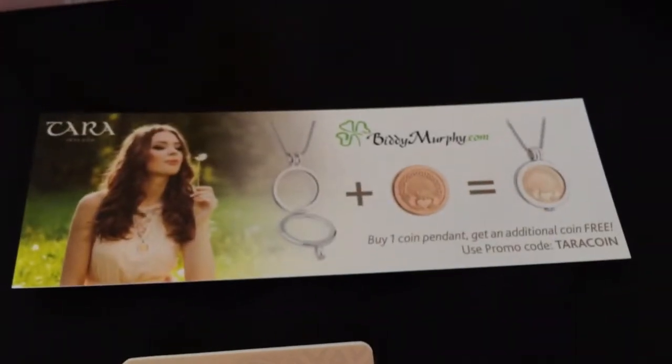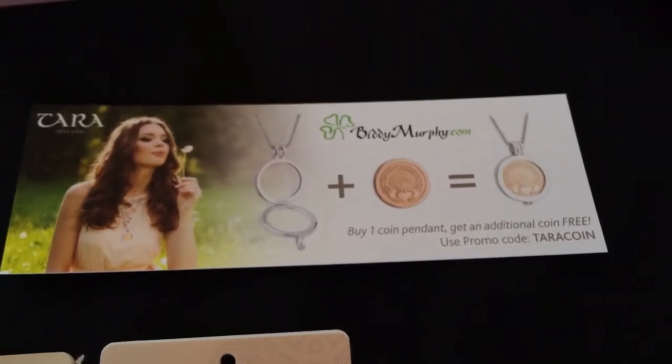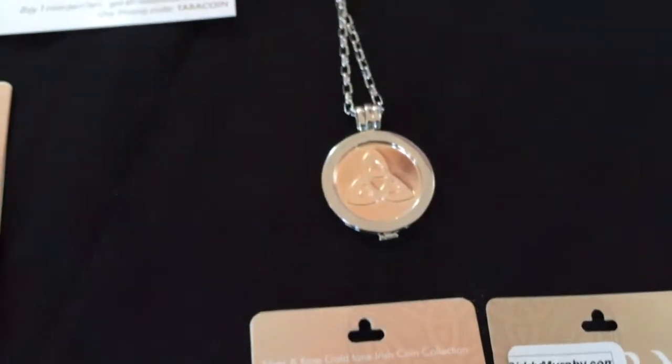Don't forget that one of the offers currently available is that if you buy a pendant coin assembly, you get a free extra coin with that. So you will end up with two pieces of jewelry for the price of one. Tremendous value.